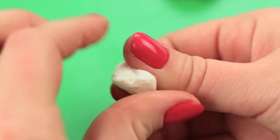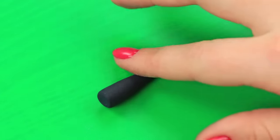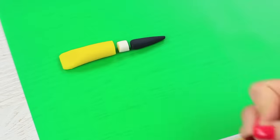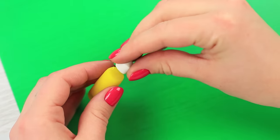Make a smaller cylinder from the white sugar paste — it will be the top of the tube. Shape the black sugar paste into a cone — it will be the cap. Dampen the sugar paste with a wet brush and join the details.